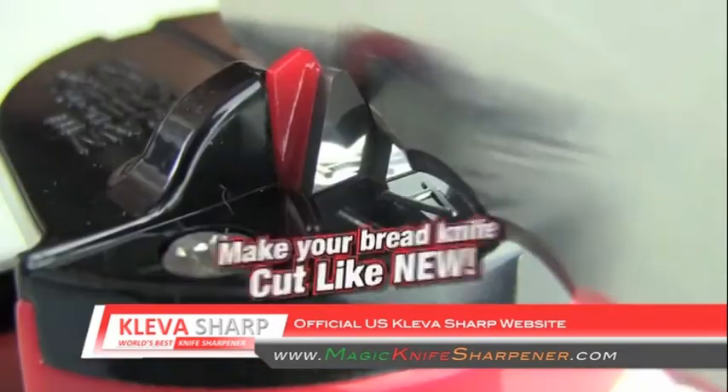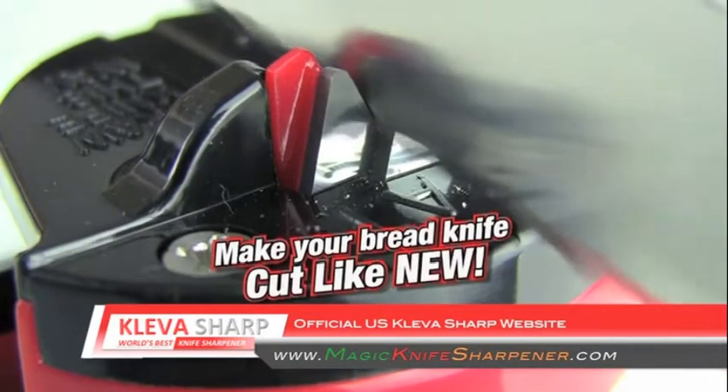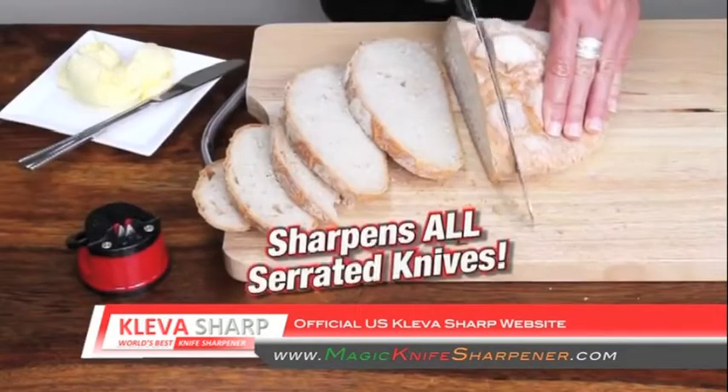If your bread knife just doesn't cut anymore, watch this. The tungsten carbide tooling doesn't tear the teeth but sharpens serrated edge blades.